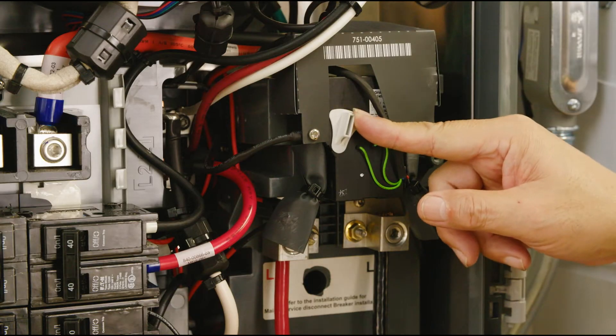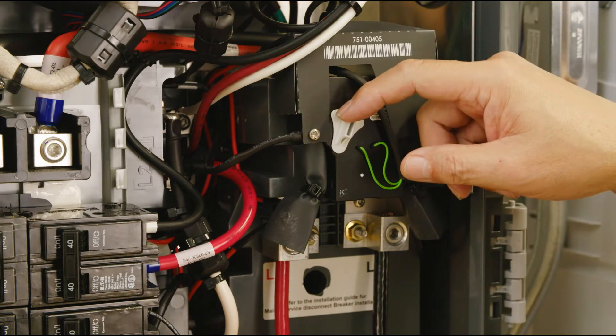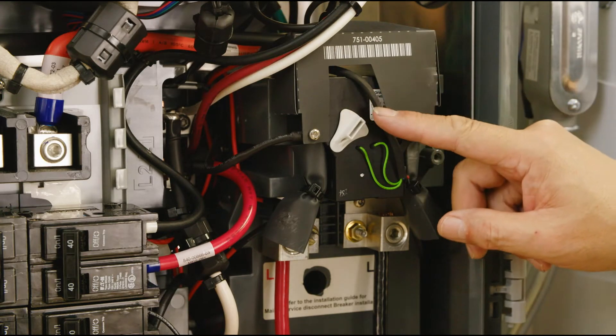The switch is currently in the override position to the left. To take it out of override, we will move it from the left to the right to disable the override.